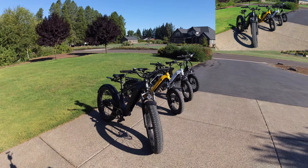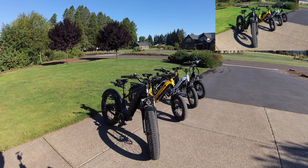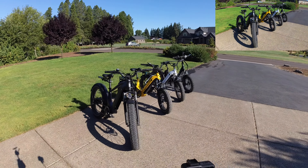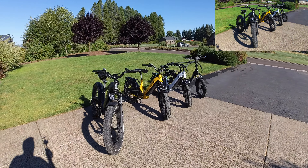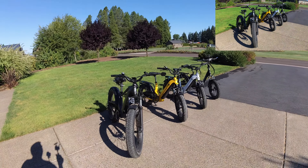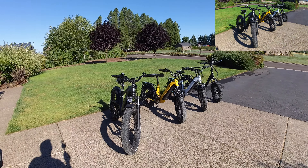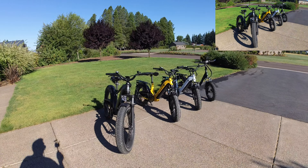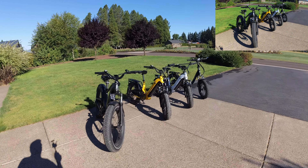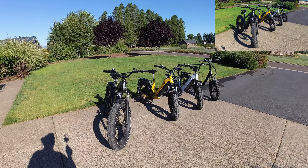These bikes range from $800 for the commuter all the way up to $2,500 for the Magicycle 20-inch Deer Step Through. The full-size Deer is $50 less right now. Make sure you check my description for coupon codes. These are fabulous bikes from a fabulous manufacturer — I highly recommend any of them. I've owned six and they all ride very nicely.